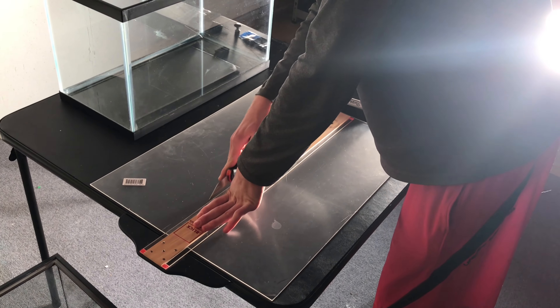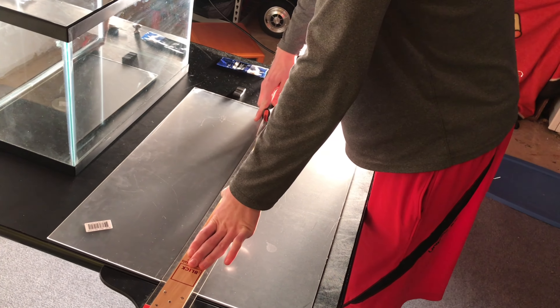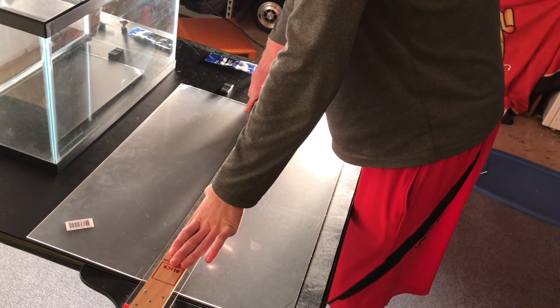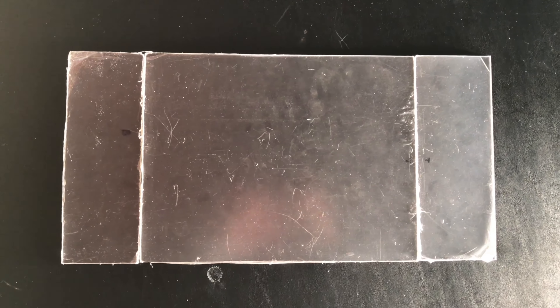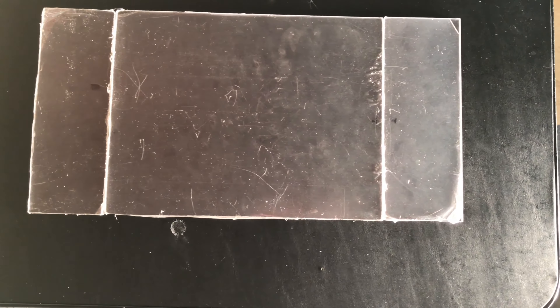The first step is to measure the top of the aquarium, and then cut the acrylic to that size. Then you want to take that piece of acrylic and split it up into three pieces, with the middle piece being a lot larger than the two other ones.